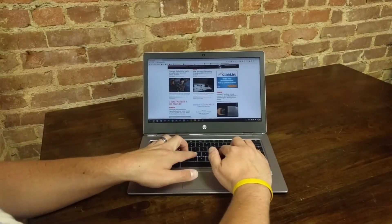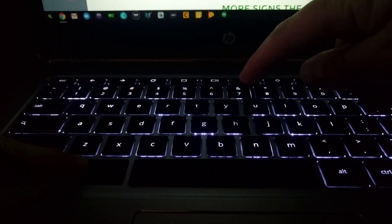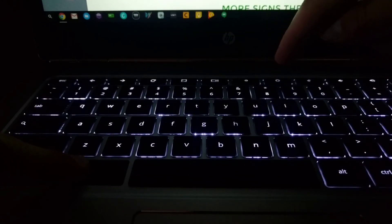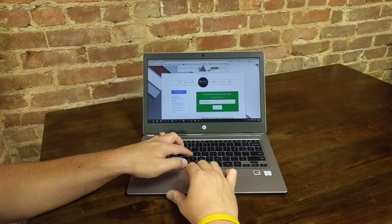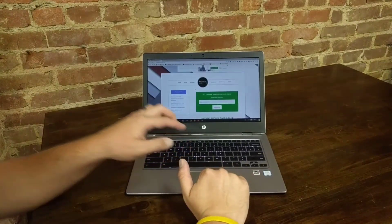The keyboard is fantastic. For a device this thin, it really impressed me. It's got six stages of backlight — if you count the off position. The keys have a slight texture to them. I really enjoyed typing on this keyboard — I like the travel, the clickiness of the keys, everything felt great, it was responsive, I was able to type fast on it. Can't say enough — I love this keyboard, and in this thin form factor, it was pretty impressive to get that kind of travel built into here.